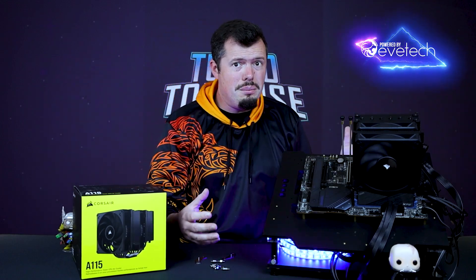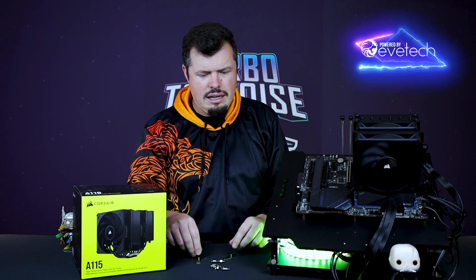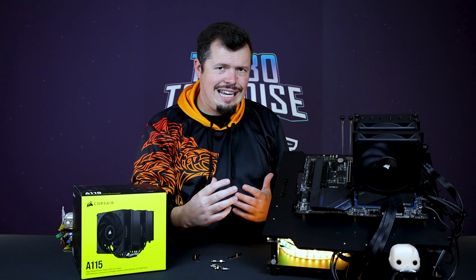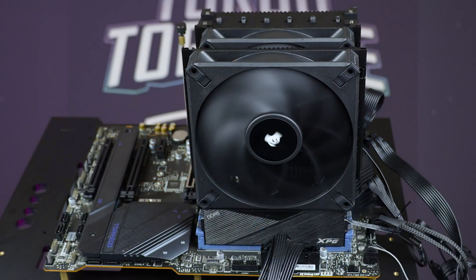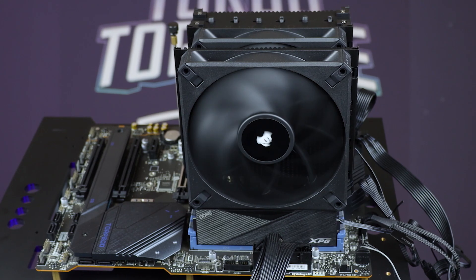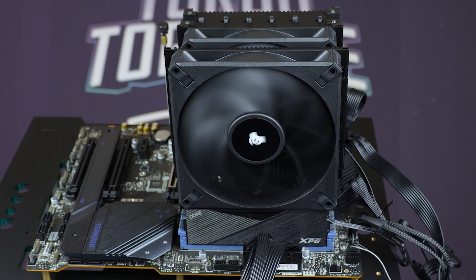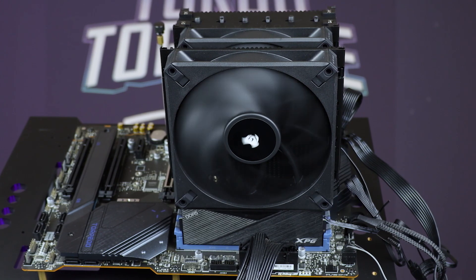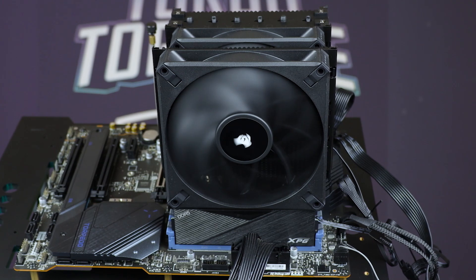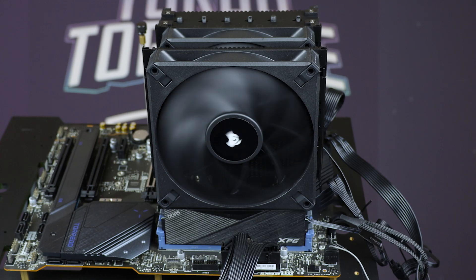Installation was also a complete breeze — you've got standoffs that sit on the backplate, and then these brackets sit on top of that. Once you remove the middle fan, you can get in there and attach it. It's going to be super easy for maintenance as well. The way they've done these rails, they're never going to break unless you somehow snap them. And your only real consumable here is the fans — the AF Elites that come with a five-year warranty right out of the box.